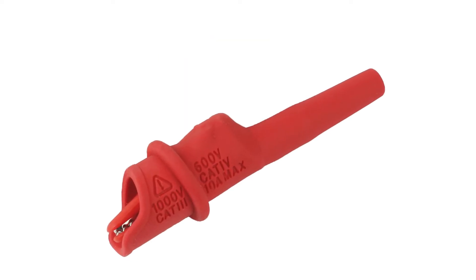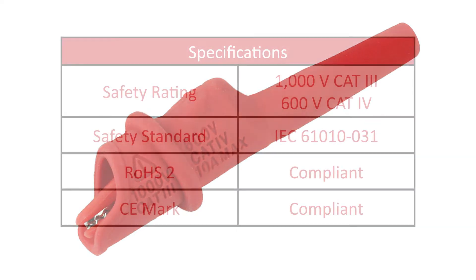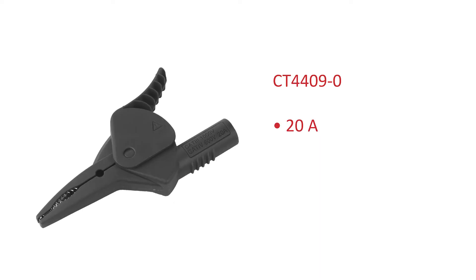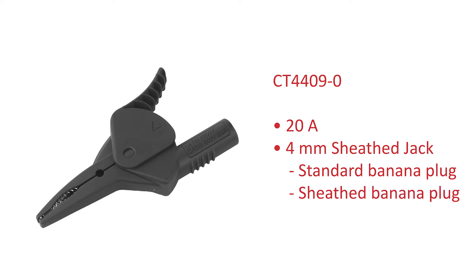All four models are fully insulated for the extra protection you need in high category environments. The large clip is rated at 20 amps and offers a 4mm sheathed banana jack for standard or sheathed banana plugs.